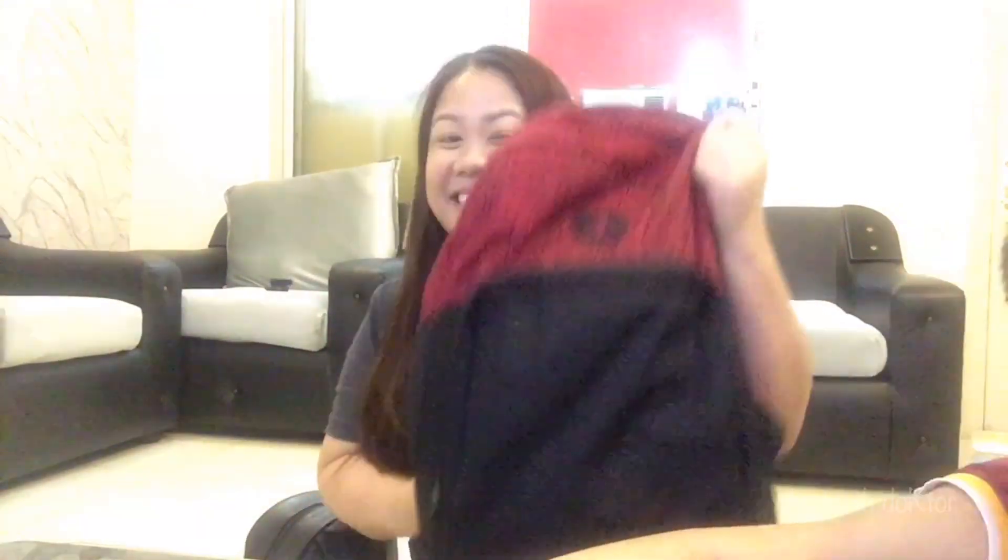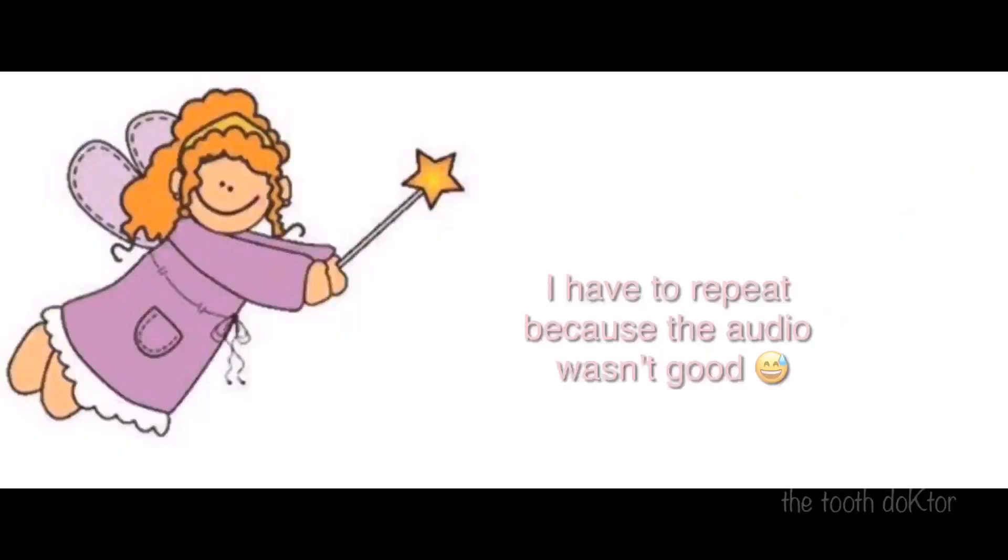Hi guys, welcome back to our channel! Today is June 15, time check is 8 o'clock in the evening. I'm gonna show you what I have here — he's so happy, gonna do a replay. Let's see what's inside!